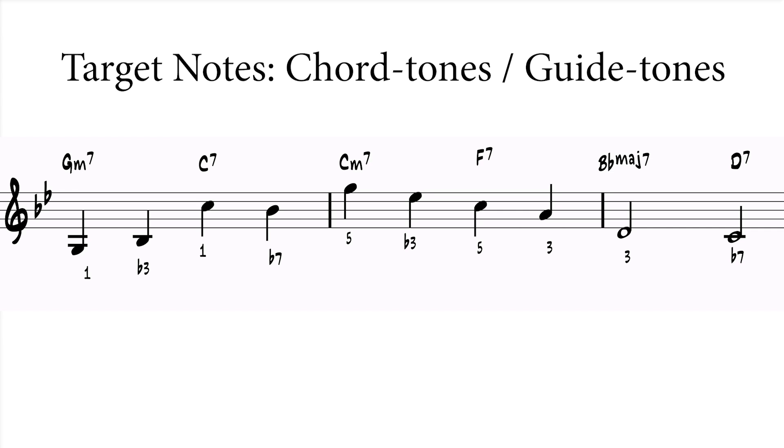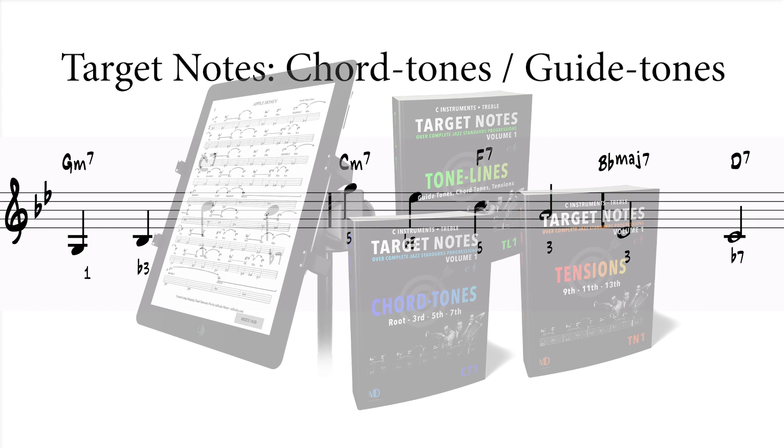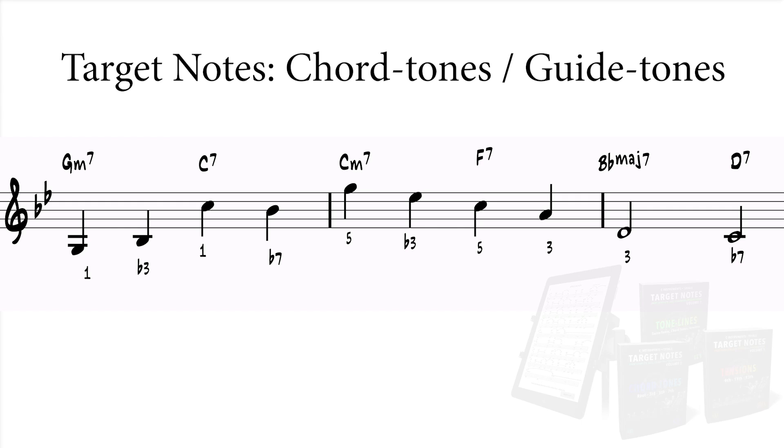All these target notes are chord tones, and I made sure at least one of the guide tones was used on each of the chords, because guide tones contain the essence of the chord's sound. If you're not versed on target notes, I suggest you check out our target notes book series, with more than a thousand jazz standards with target notes from chord tones to tensions and tone lines.